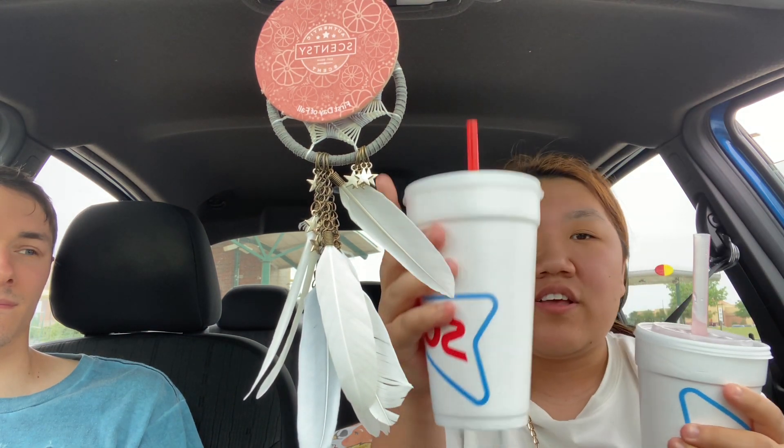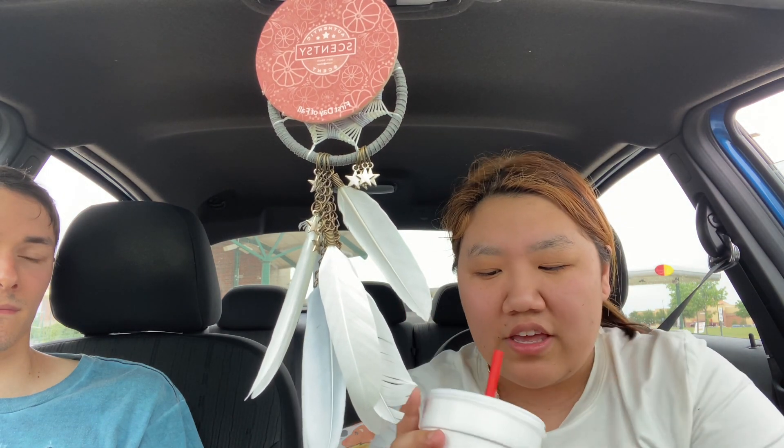Hey guys! Welcome to another mukbang slash review. So we got two drinks. I meant to get two of the Sonic Boba drinks, but I guess I was confusing the lady, so we only have one to show. This is the Cherry Limeade, which is like my absolute favorite drink. It's basically like sparkling lemonade, how you describe it.